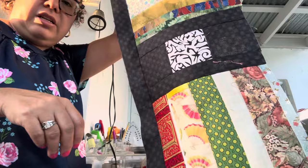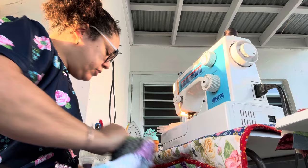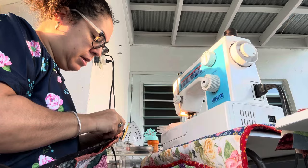Here we go — we have our first row with sashing. So: row one, then a sashing, and now we're going to add the second row. I double-checked I'm doing this right. I'm going to go ahead and pin the beginning, then come down, and pin the end so we don't have any wonkiness happening.